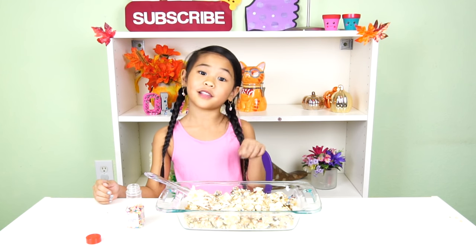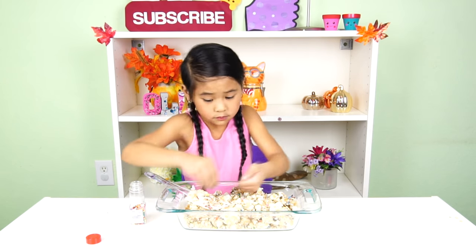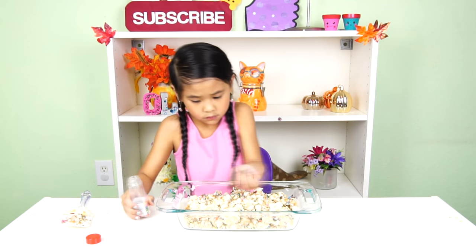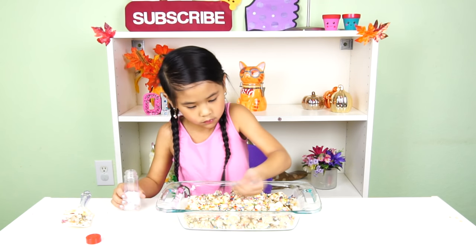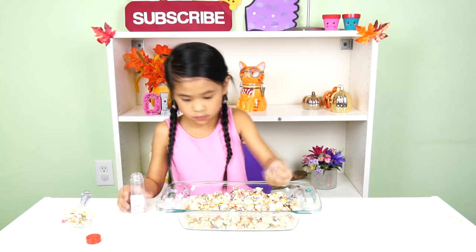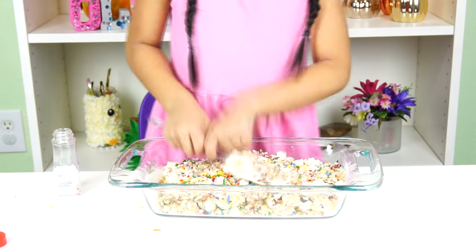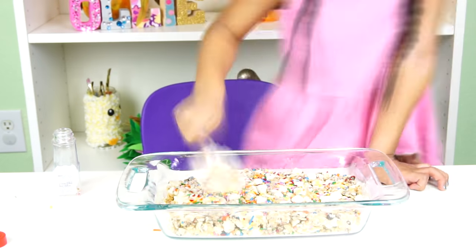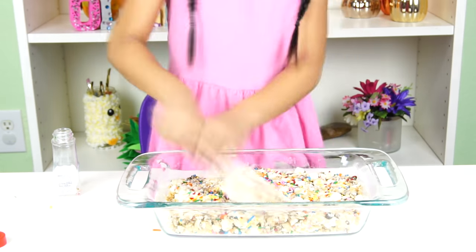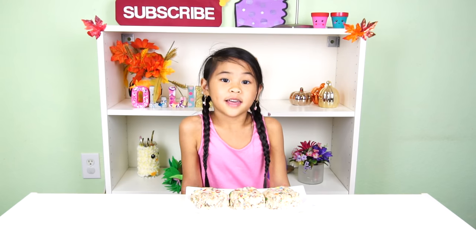Then put some sprinkles on top and press it down. Let this cool and then you can cut it up. That's it!